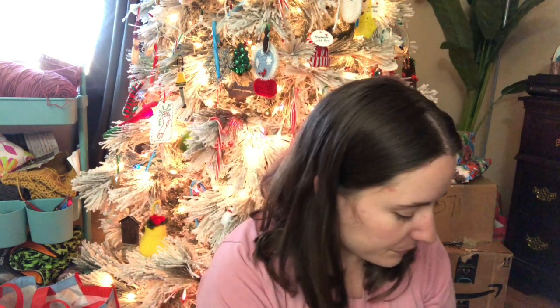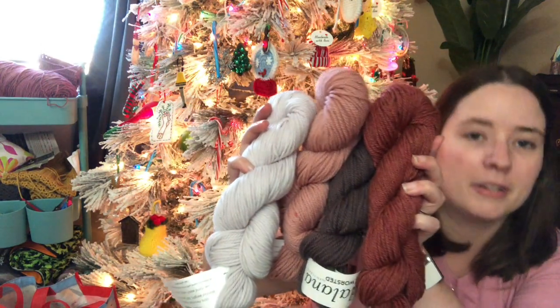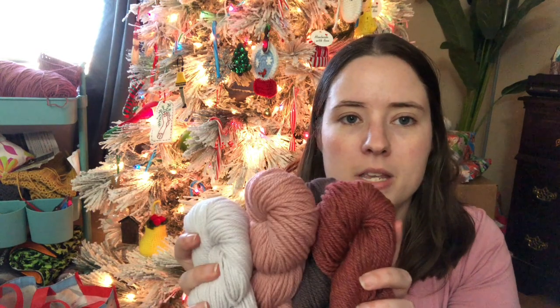The second KnitCrate I got has the same little card. It's a different colorway, which is cool — I don't know if it's the natural or the Energize one, but I actually like this one better than the blue one, just because I like pink. And this is like pink tones.